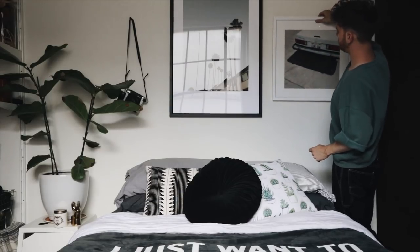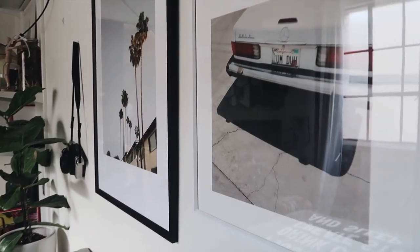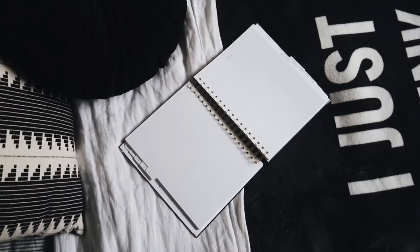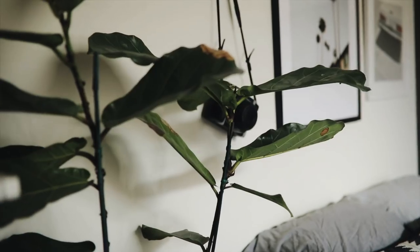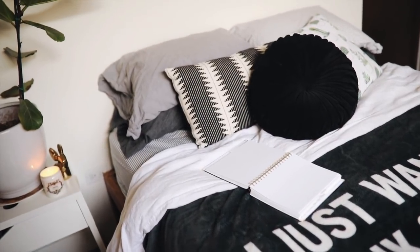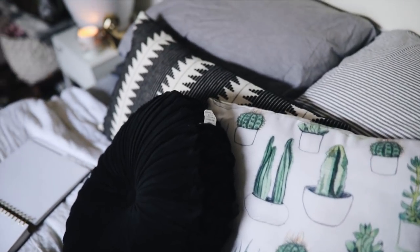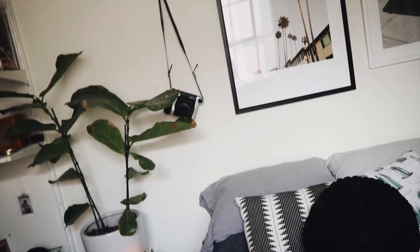If you live in California, you've gotta have a polaroid camera, so I hung that up as well as a framed art print — and that was my finished room.